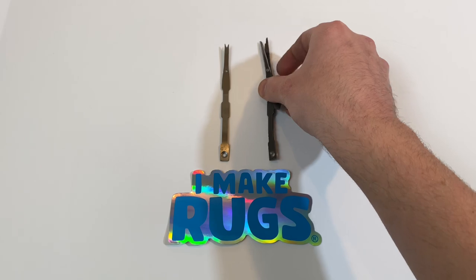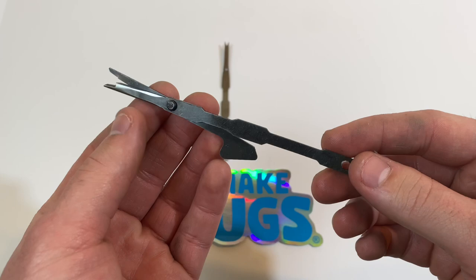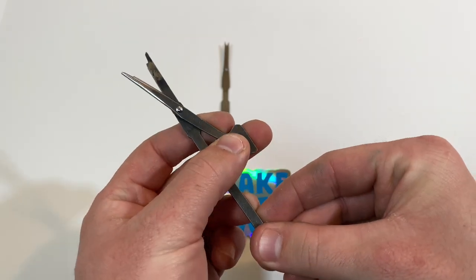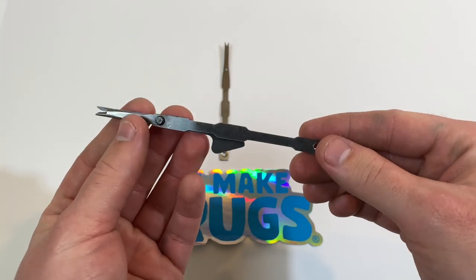These are cut pile scissors, and as you could tell, it's probably a lot easier than using loop pile because you don't have to constantly cut the yarn every single time you lift the rug gun off of your fabric. It cuts and sews yarn into the fabric, and then you can pull it right out.